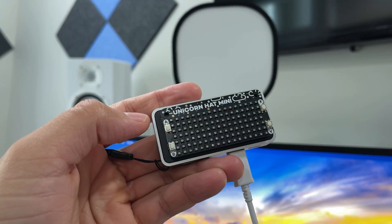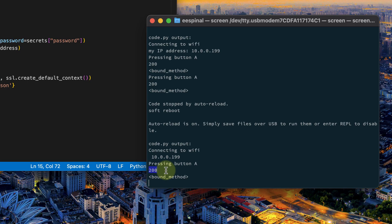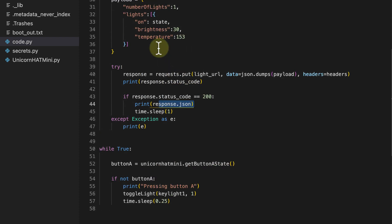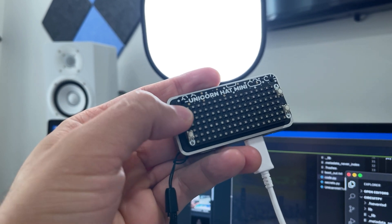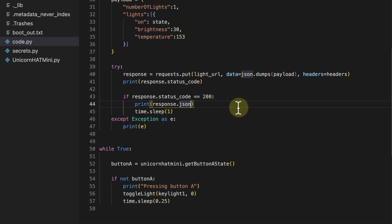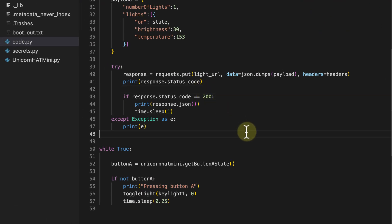To turn the light off, pass 0 as the state: toggle_light(keylight_1, 0). Save, press the button, and the light turns off — we get the 200 response again. To see the full JSON response, make sure to call response.json() with parentheses. Now we can see the actual response coming back from the lights.